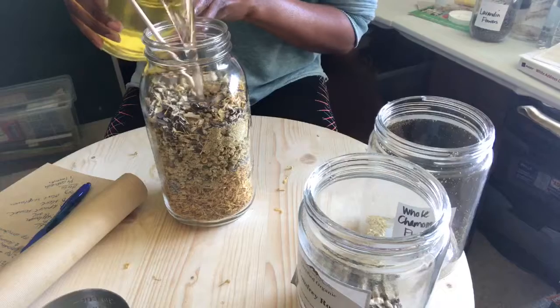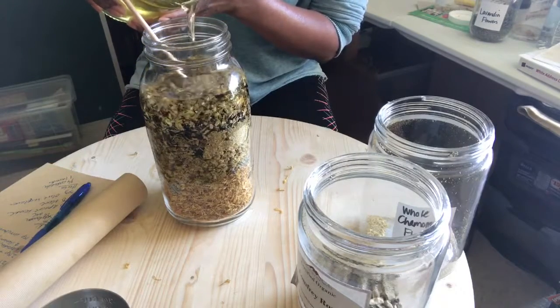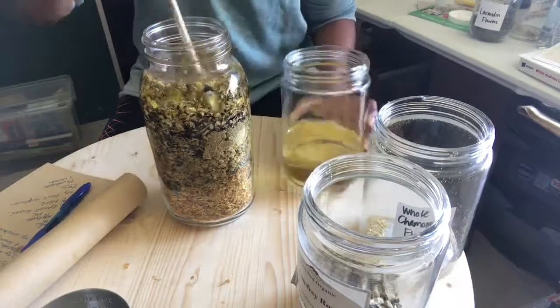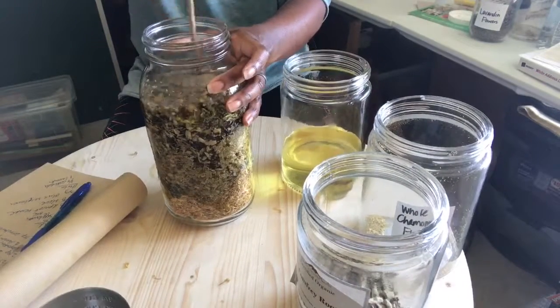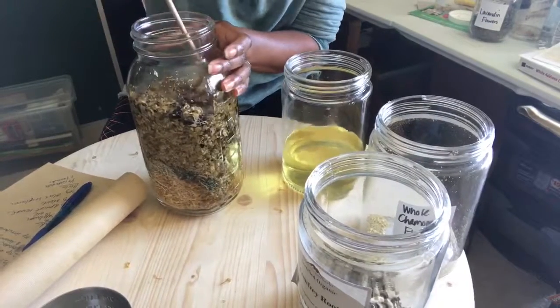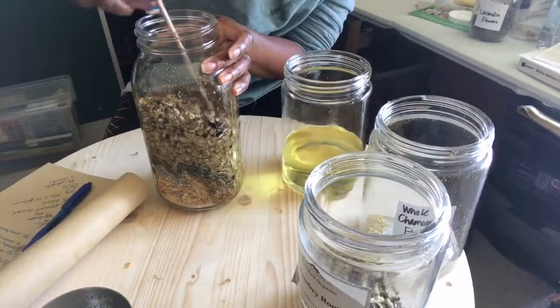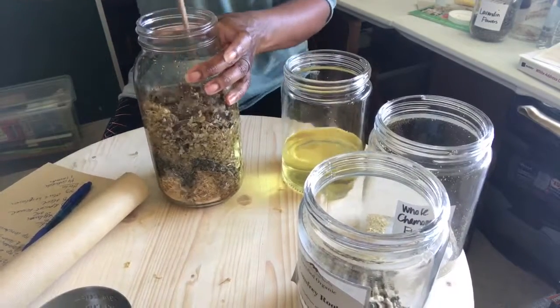And now I'm adding my oils which I've already prepared. You can use whatever oils you like. In this batch I'm using a little bit of safflower, some olive oil, and I think I have apricot kernel oil in there. So you can certainly use whatever oils you want.